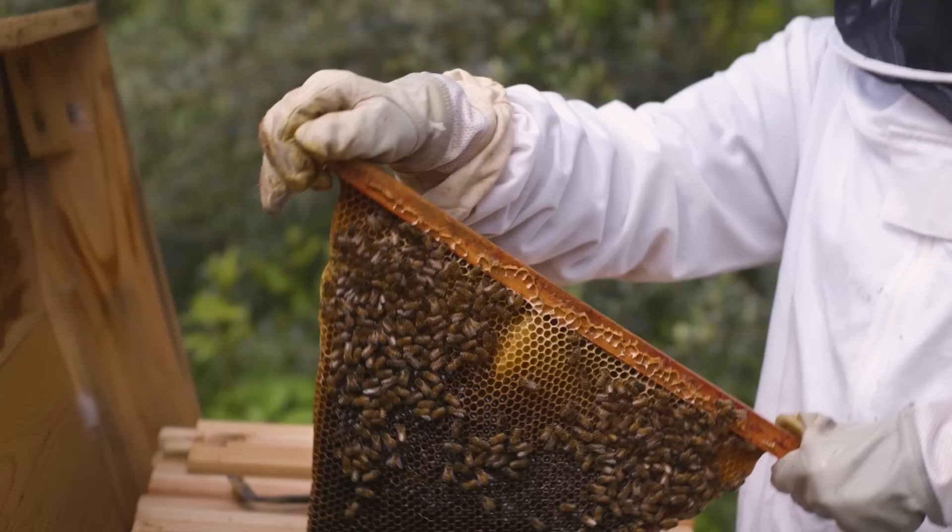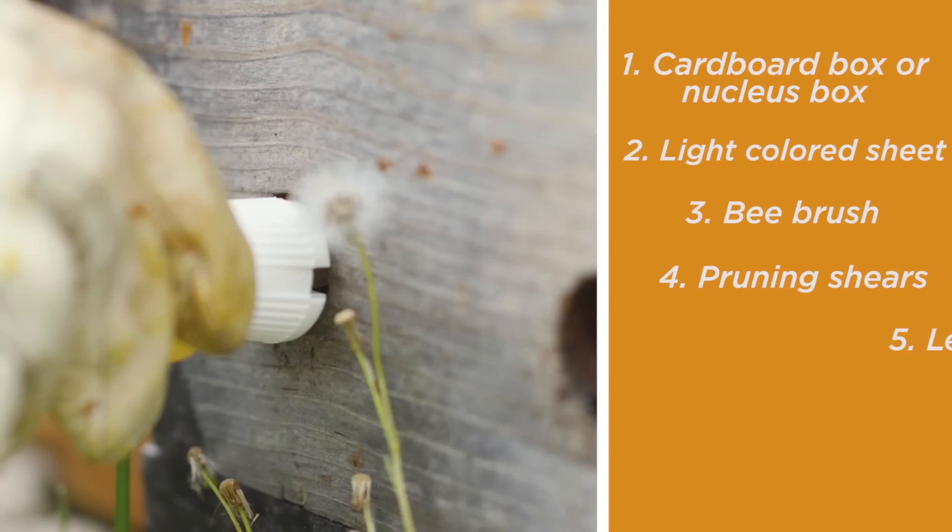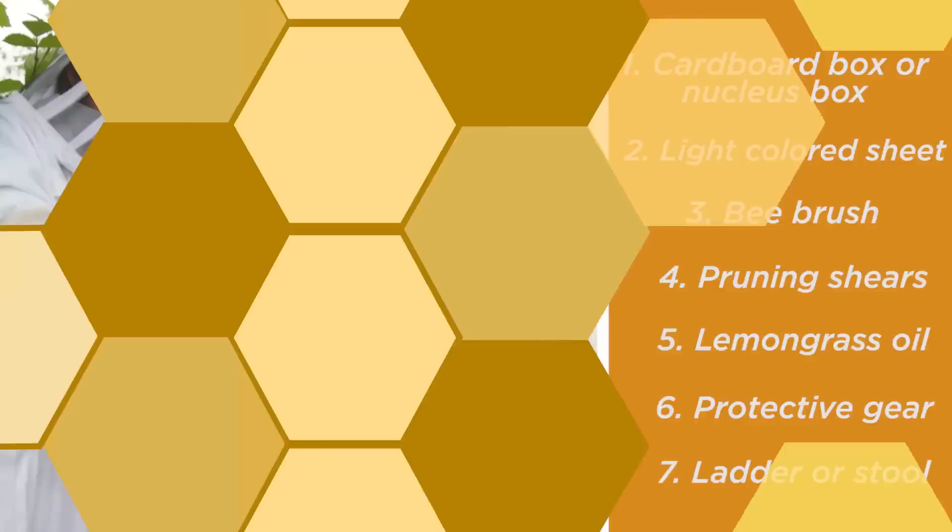Our essential swarm catching tool kit includes a breathable wooden or cardboard box or nuc, a light-colored bed sheet or tarp, a bee brush, pruning shears, lemongrass oil, protective gear, and if possible, a ladder or stool.